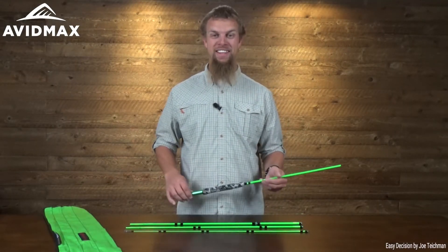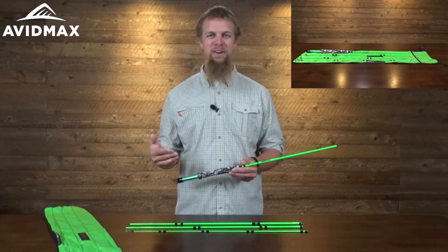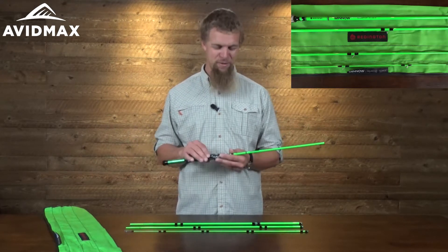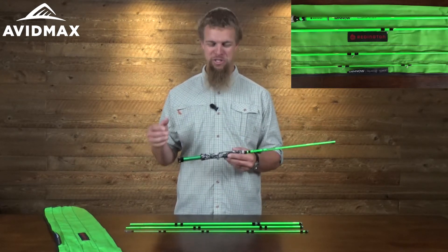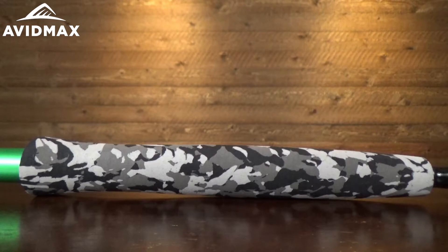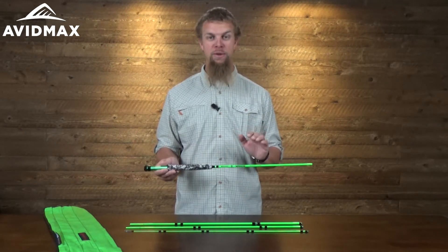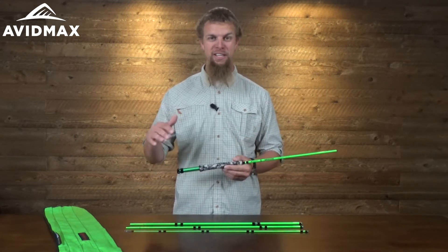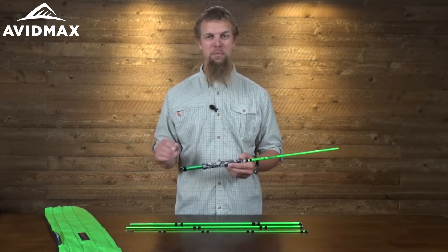Hey, I'm Jeff with Avid Maxx, and today I've got the Reddington Minnow with me here. It's a really fun rod that's designed for that little fishing buddy that you've got with you. I showed this one to my son and he was just crazy excited about the camouflage handle. It really does have a couple of features that make it great for that younger angler that wants to get out there and learn a little bit more about fly fishing.